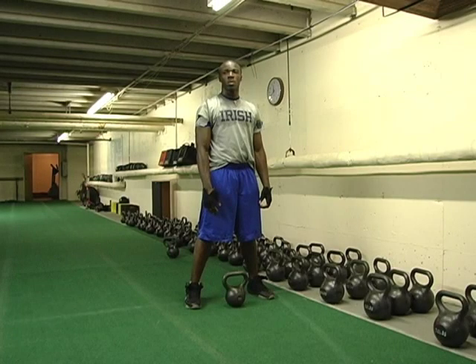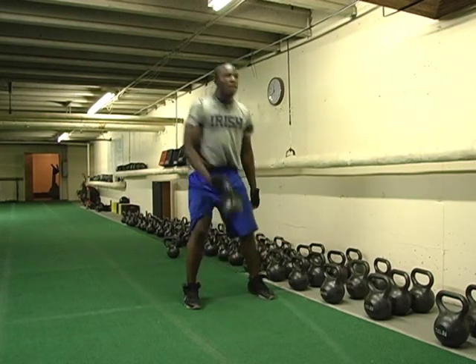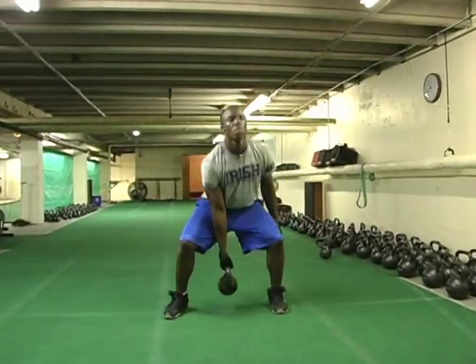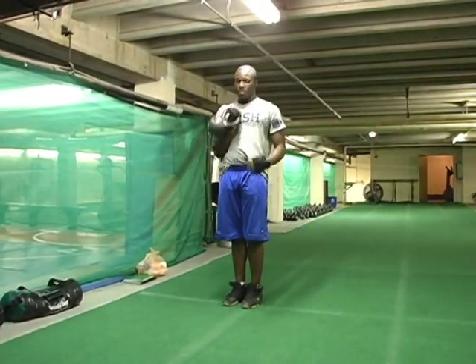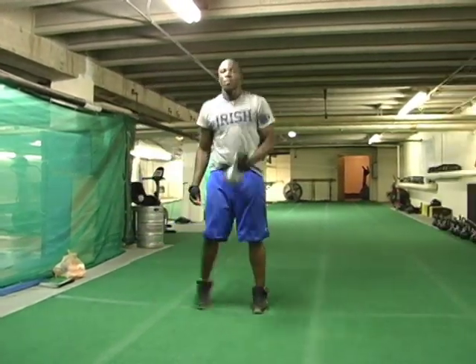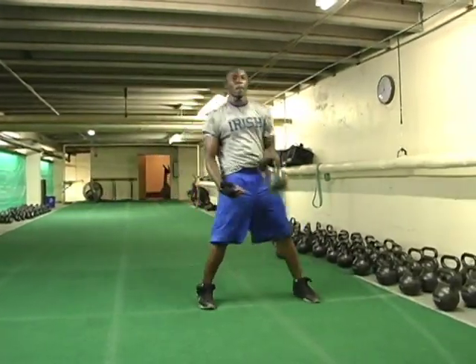The next movement exercise is a dead clean with the same type of movement we did with the lateral swing. We'll go front, backwards, and lateral — you have to move with strength in every direction. Switch the bell and go right back the other way. Good hip movement, good full-body movement — it's a lateral dead clean.